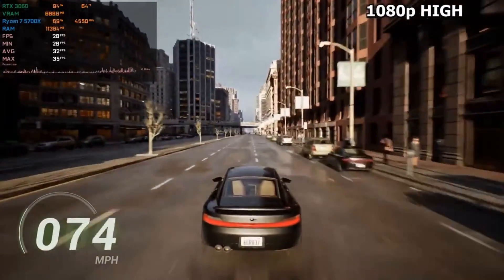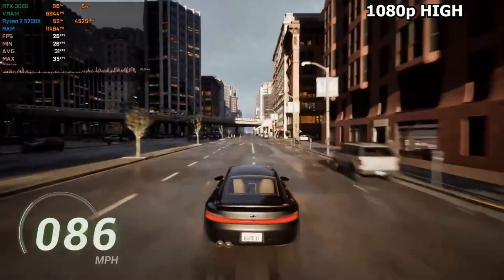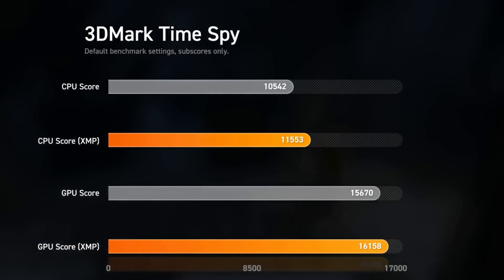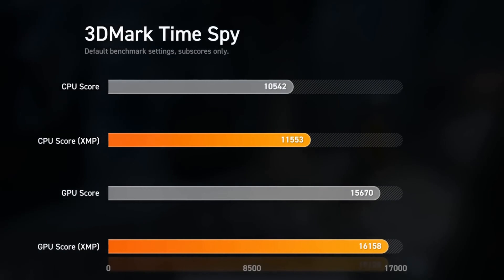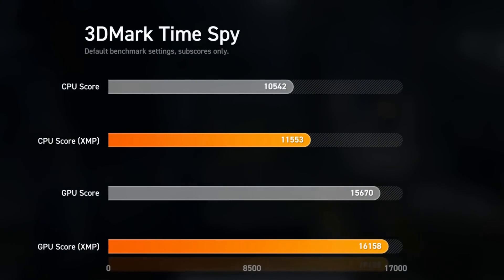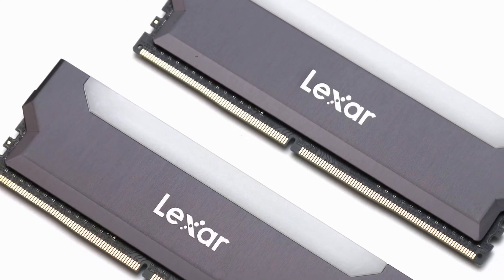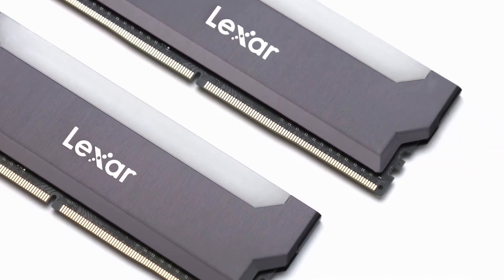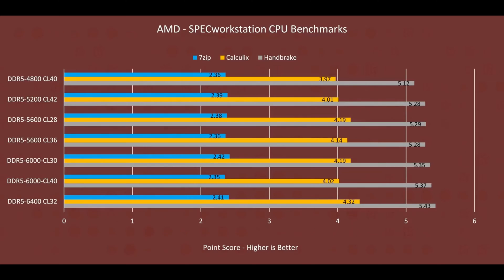To bring you real, tangible data, we put the Lexor 4 through the ringer. Benchmarking isn't glamorous, but it's essential, and we'll show you why with clear visuals and a no-nonsense approach. We pitted this champion against similar titans, and indeed, it stands tall — not only meeting but soaring past expectations.